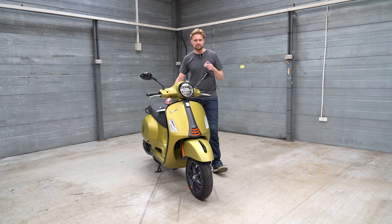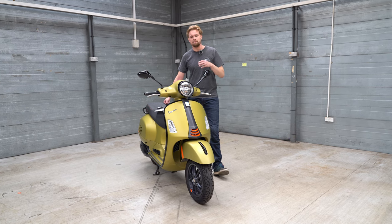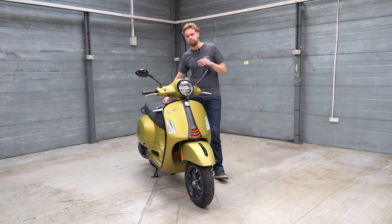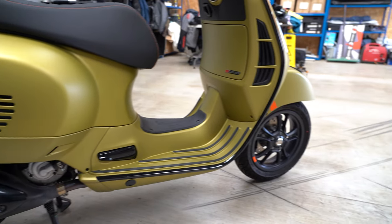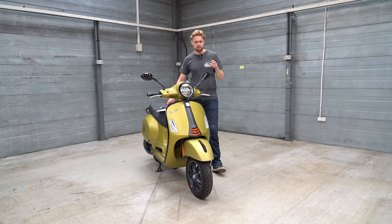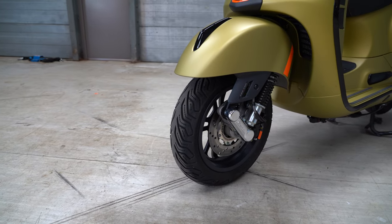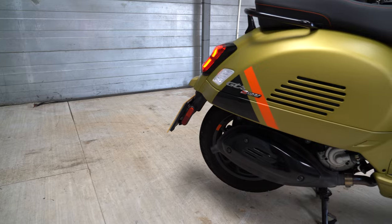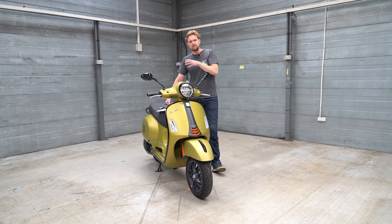You can definitely see how this will appeal to the European market where these are really popular, especially in Rome and Milan where Vespa have their national heritage. A nice style point is the single-sided suspension fork at the front, which is really different — you don't often see that. The suspension is on one side with the brake, exposing the rim on the other side. At the rear you've got a twin shock setup and the same 220mm disc front and rear.